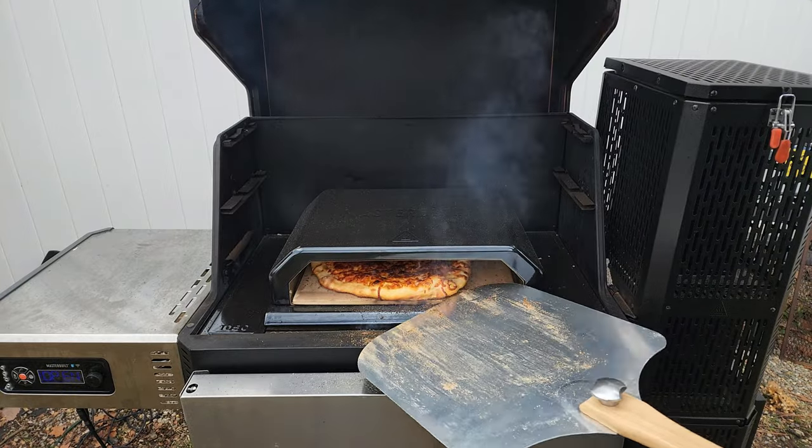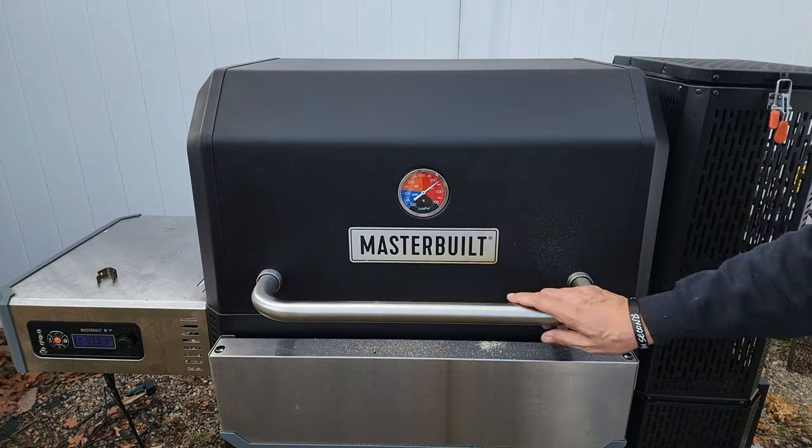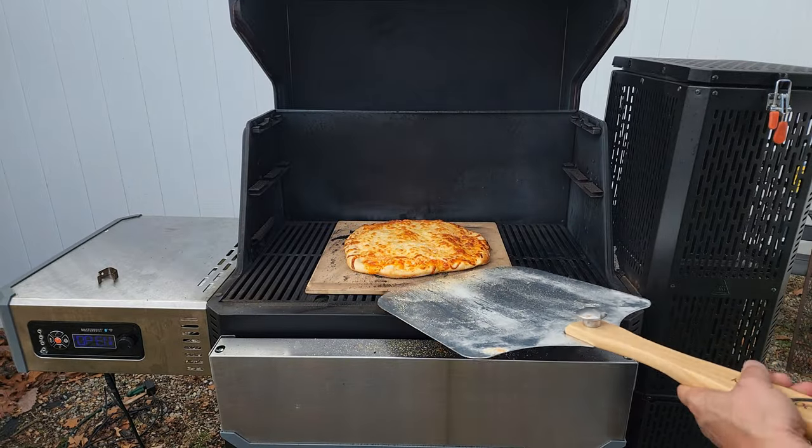Alright guys, we are back on the Masterbuilt 1050 and we are going to put that new pizza oven to the test. We are going to make two pizzas today — one on the new pizza oven and one directly on the grate with just a stone. Is that pizza oven worth the price? Stay tuned and find out. My name is Tommy and this is the Gallery Backyard Barbecue.